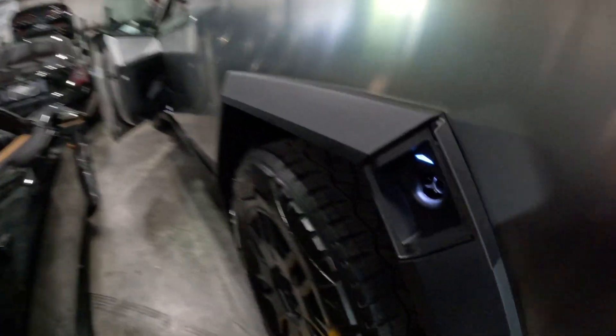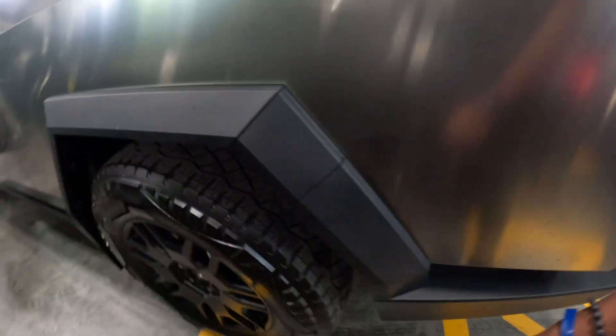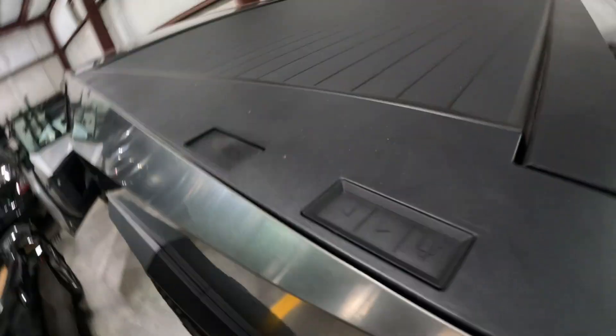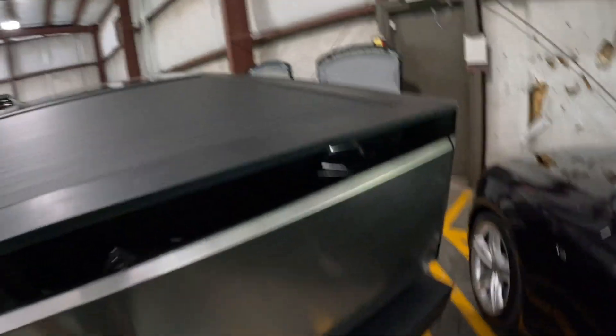It's a charging port right here. And all these little buttons right here control all the back piece and the top piece. I guess they're going to upgrade these — I don't know what that was for. But this is very legit man. Let me go inside and check this thing out.